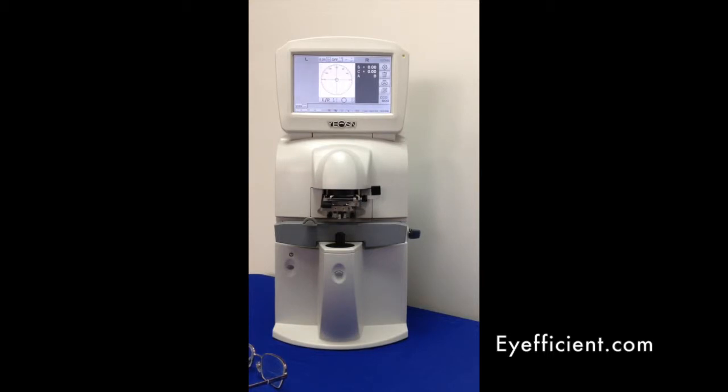This lens meter also gives you the ability to use the PD meter — you have the option to use it or not. The PD meter will give you the pupillary distance on each side plus the OU, and it will also give you the pupillary height. This instrument will also measure UV transmittance, and it's EMR ready.